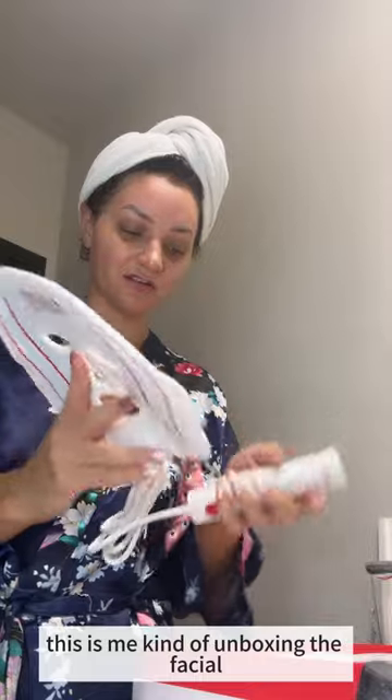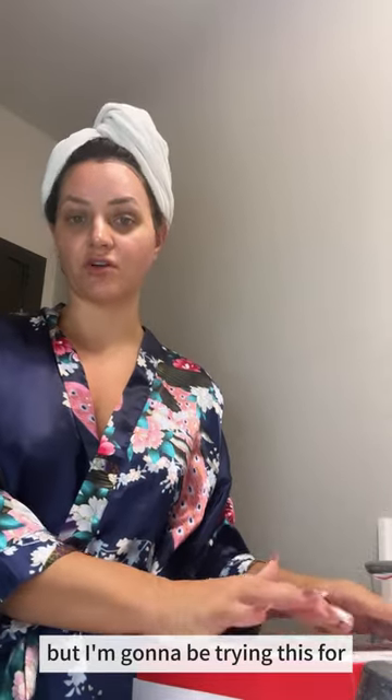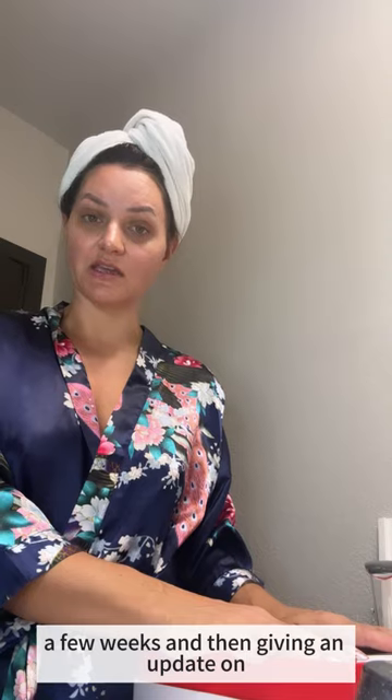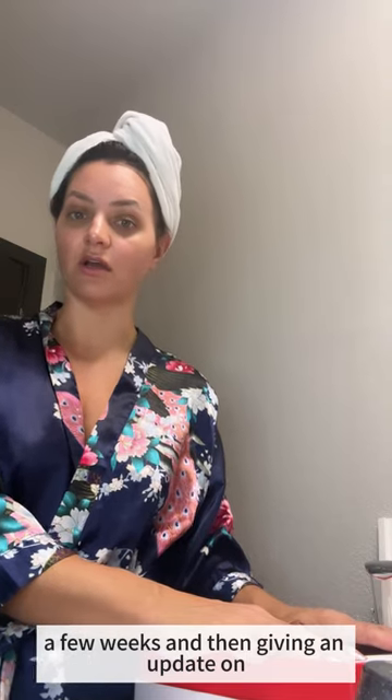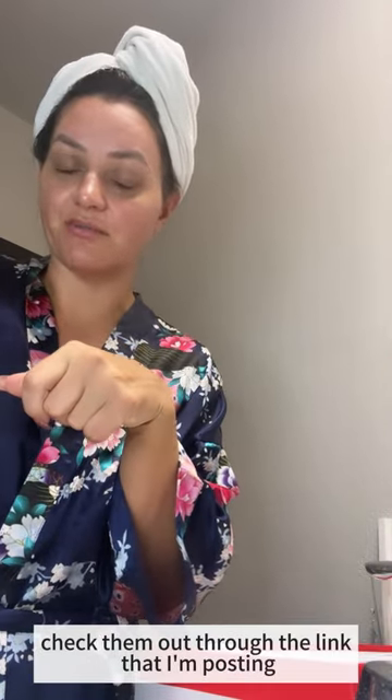So anyway, this is me kind of unboxing the facial mask. If you want to check them out, I'm going to tag them and put my link in there too. But I'm going to be trying this for a few weeks and then giving an update on what it did for me and how I liked it. For now you can check them out through the link that I'm posting.